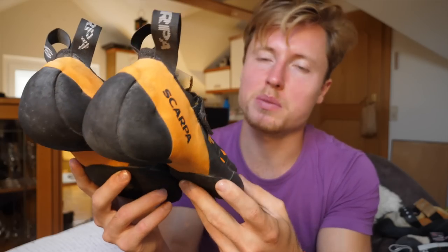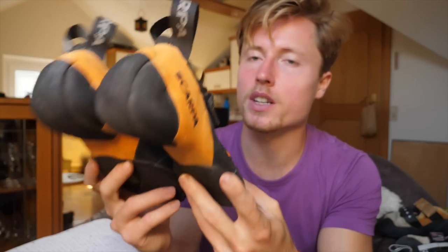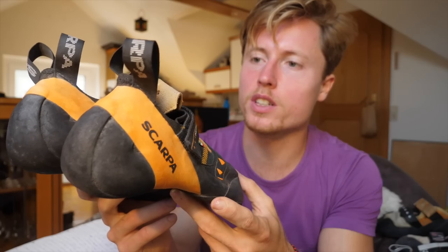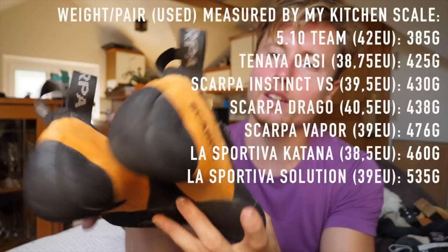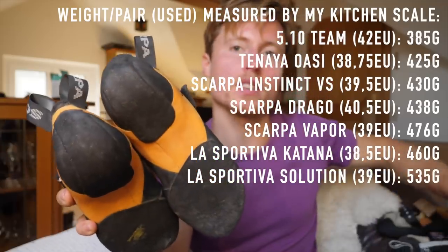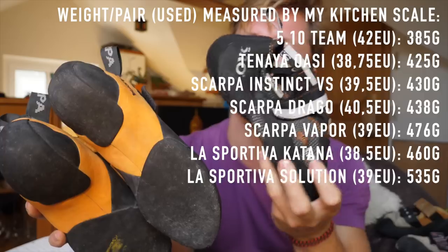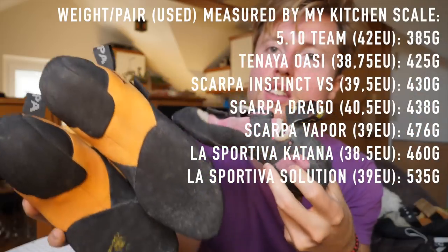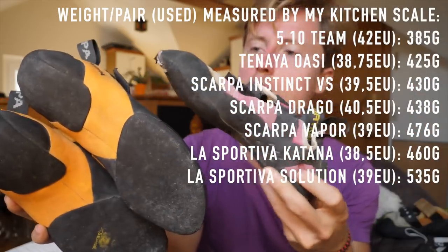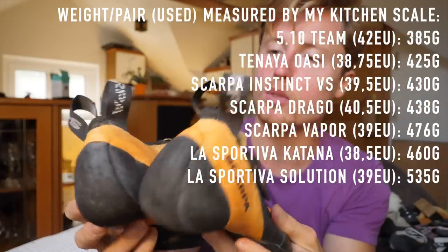Finally, let's talk about weight — might be a small climbing shoe geek detail, but who cares. This checks in at 430 grams on my kitchen scale, which is middle ground — not rivaling something like the 5.10 Team at around 380 grams per pair, but also not as heavy as the Katana which checks in at over 500 grams per pair. So in terms of lightness, again on the middle ground.